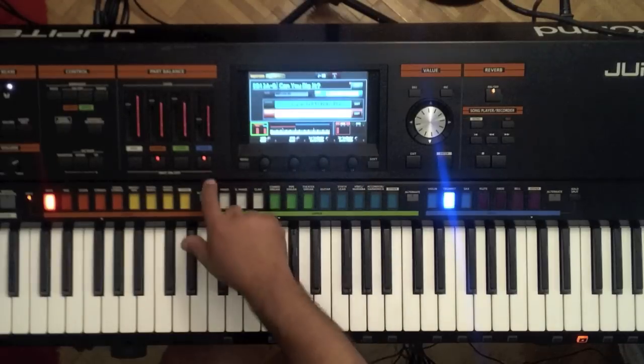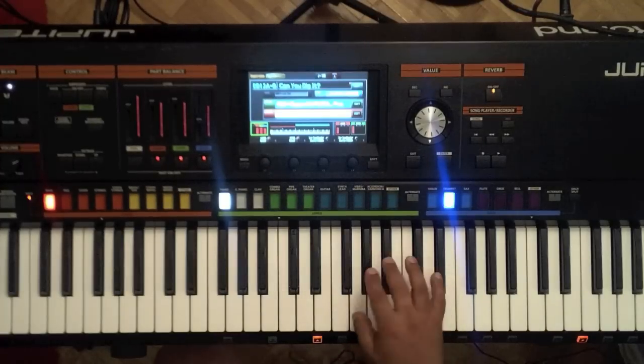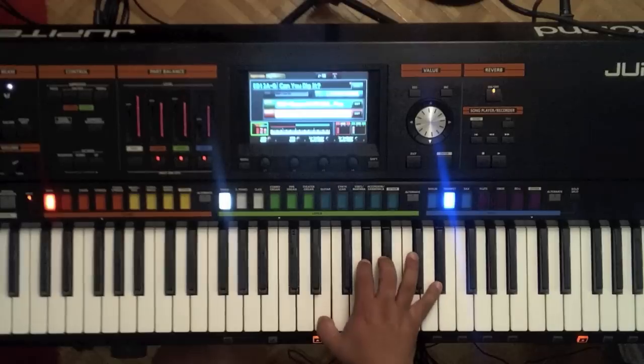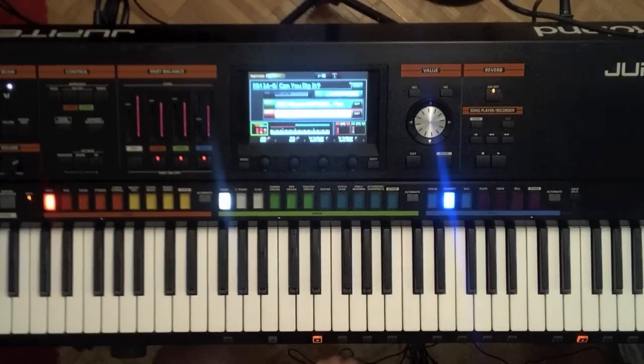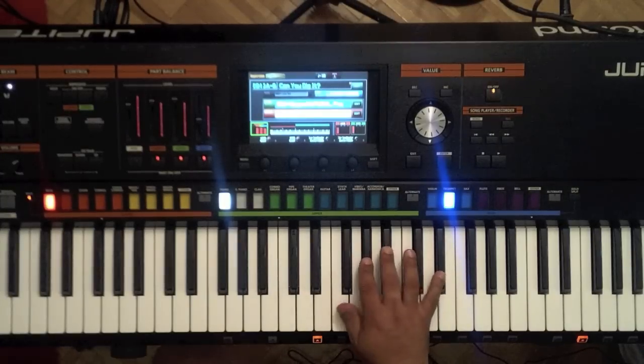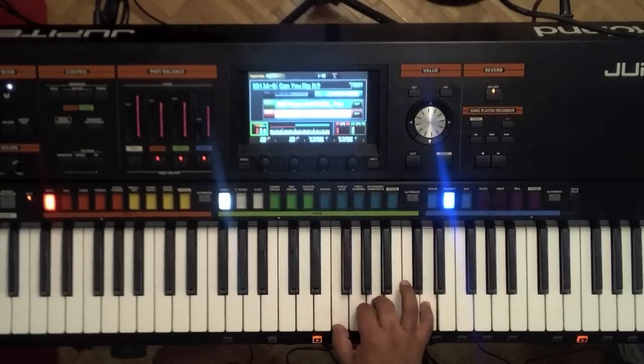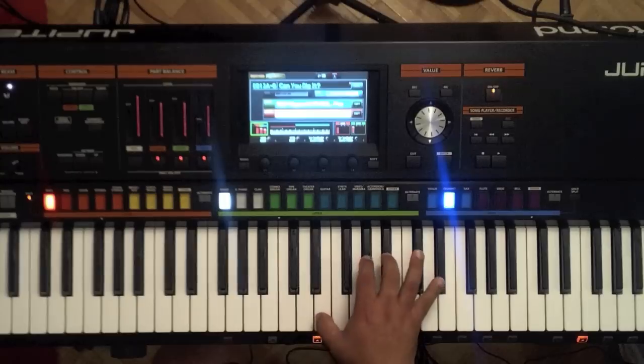Now check this out. I'm going to go ahead and turn on the supernatural piano in combination with the muted trumpet, and listen to the sound that I get now. I'll go ahead and play a chord. Now if you notice, I'll play the chord, but the trumpet only stays on the top of my chord. Even when I do a trill — very, very hip.